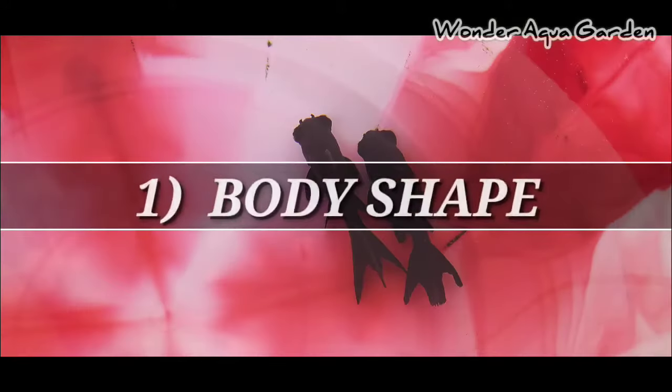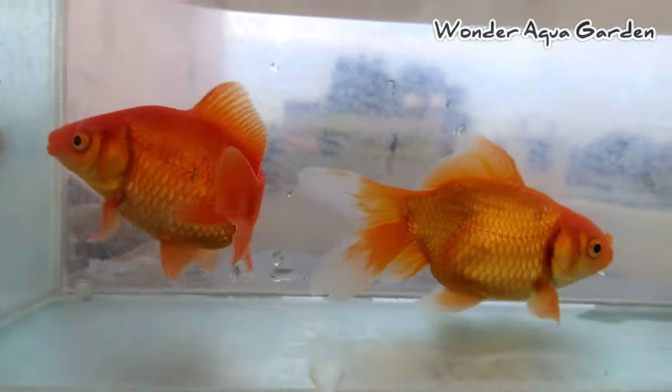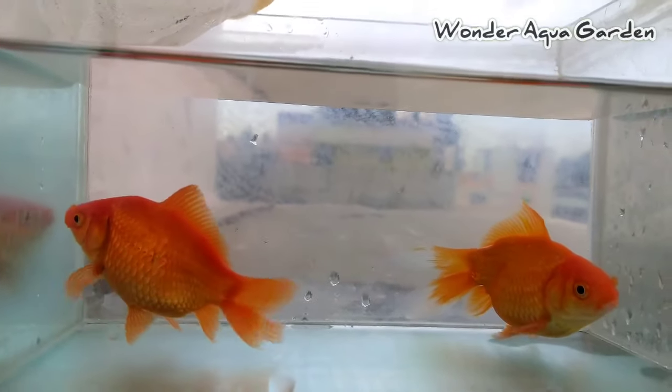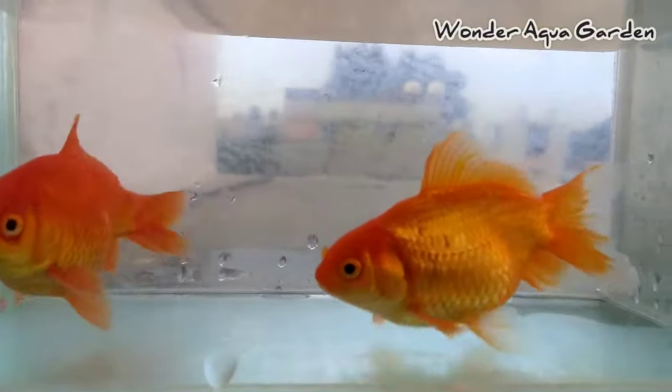The first method is body shape. Goldfish is an egg-laying fish. Females carry eggs inside their body. The female is slim compared to the male. You can see all the fish in the tank and observe them.